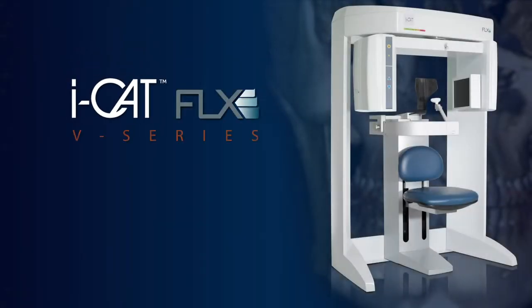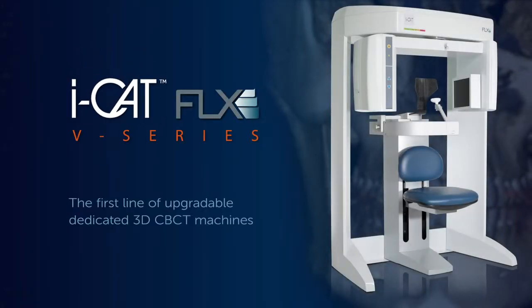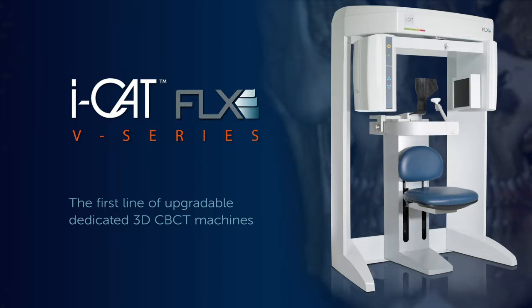Introducing the iCAT FLX V-Series, the first line of upgradeable dedicated 3D CBCT machines from the award-winning iCAT brand.